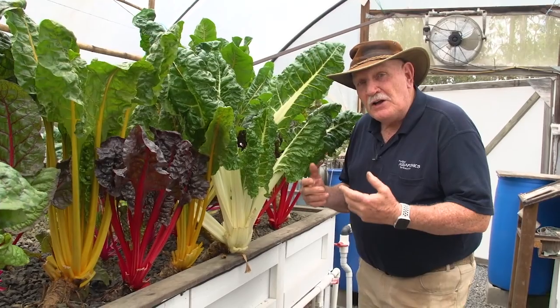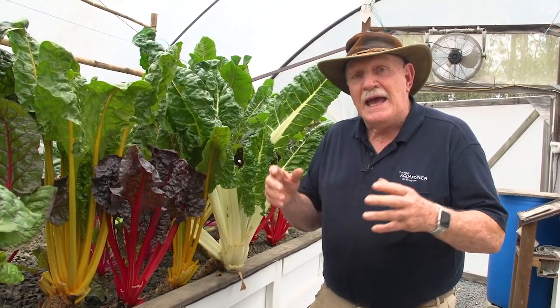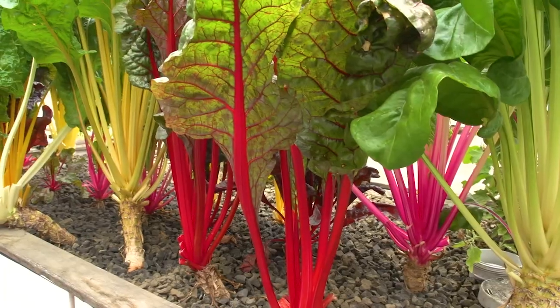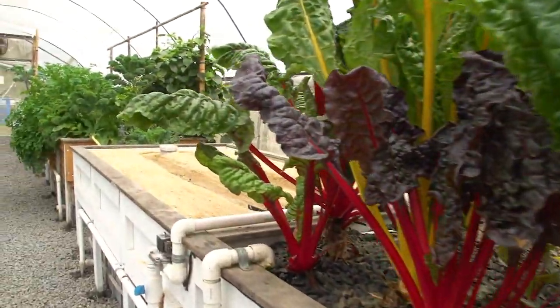Look at the Swiss chard we've got. You can cut this, chop it up, put it in a pot, boil it up, add some beautiful coconut milk to it — fantastic, so healthy, so good to eat. That's all the stuff you can do when you've got an aquaponics system at your place.